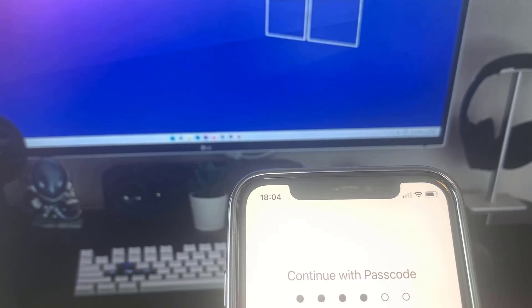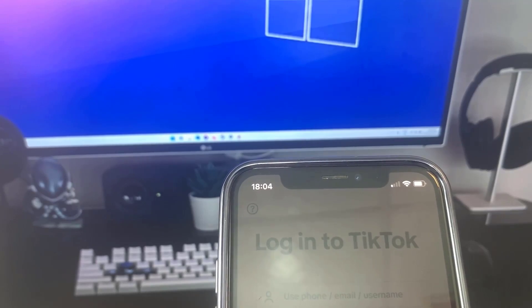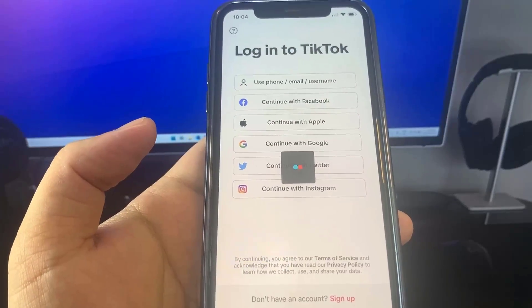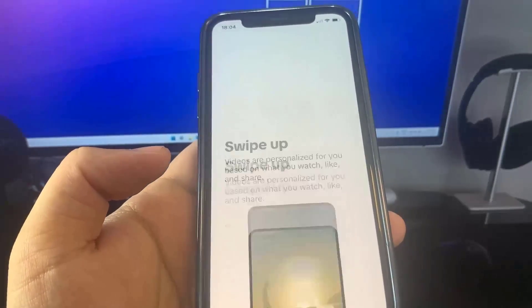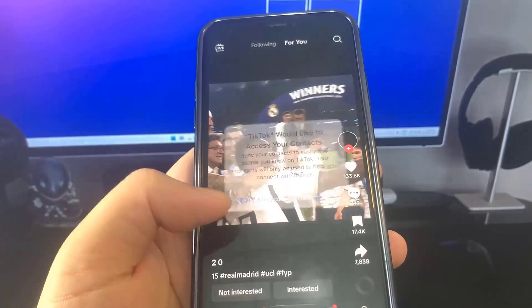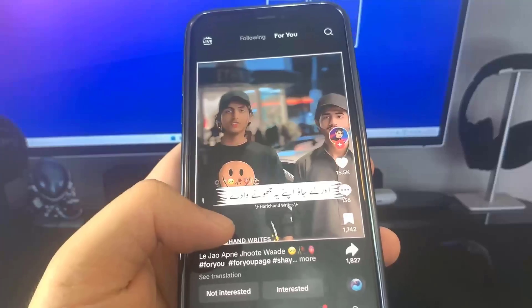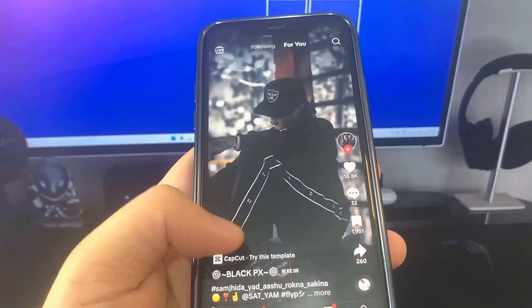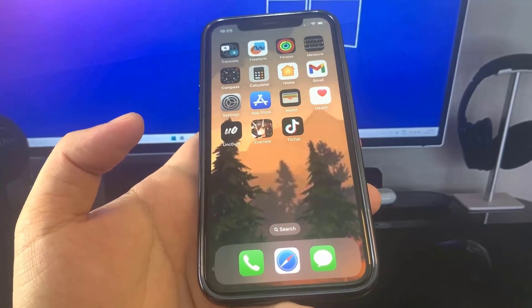After doing the basic interactions in both apps we should be in. I'm just scrolling around and pressing buttons in TikTok for a bit more, doing some basic interactions. Pretty easy — and pretty much done. Let's see if our device becomes jailbroken.